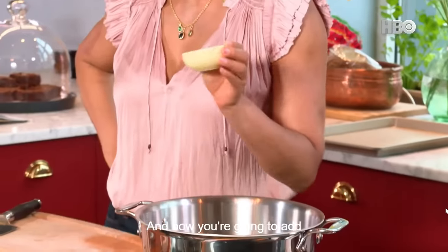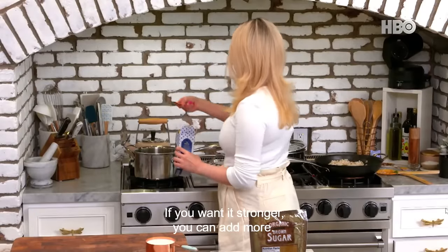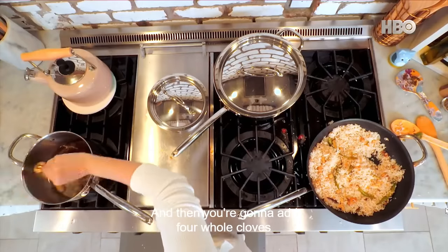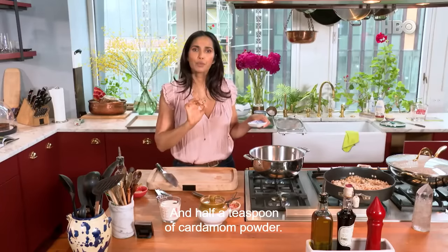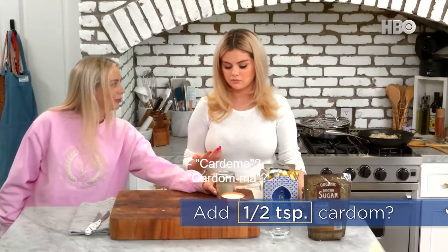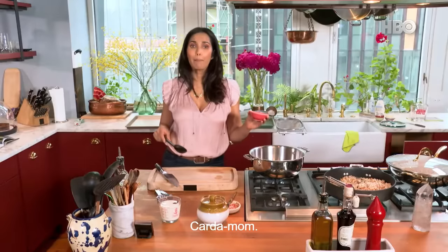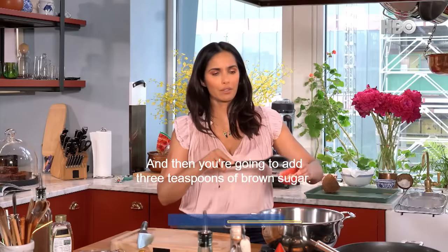Now you're going to add about three heaping spoons of chai leaves. If you want it stronger, you can add more. Then you're going to add four whole cloves to the water, and half a teaspoon of cardamom powder. And then you're going to add three teaspoons of brown sugar.